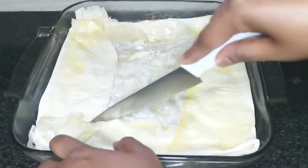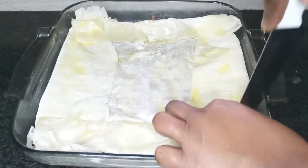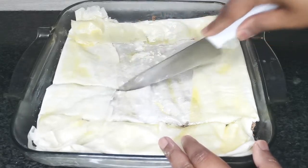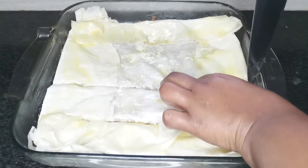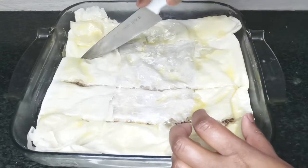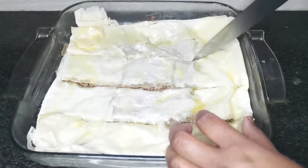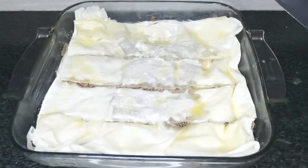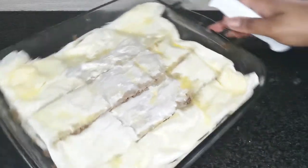Using an extremely sharp knife, cut the filo topping down to the bottom of the casserole and make equally sized squares. This can be quite tricky so make sure you don't tear the filo.